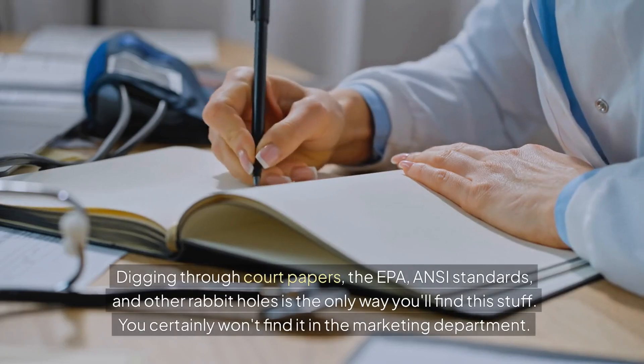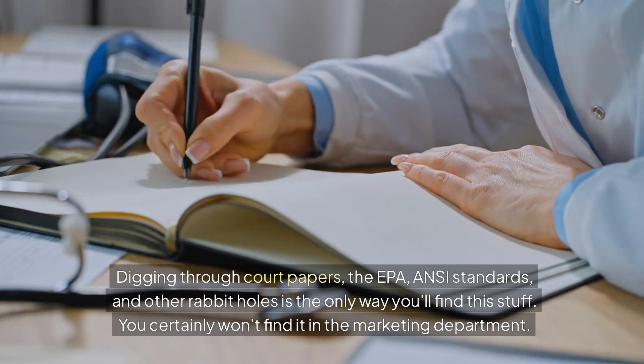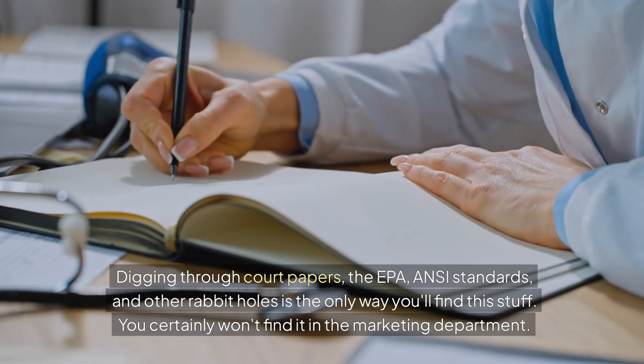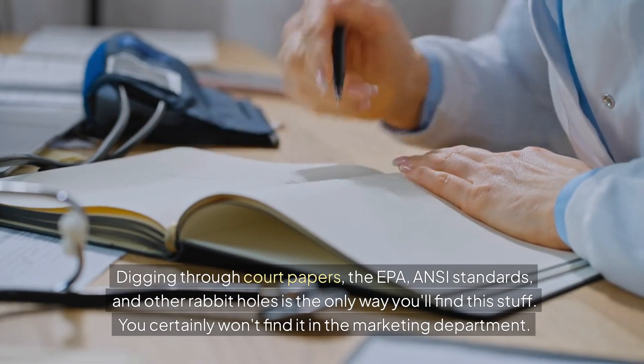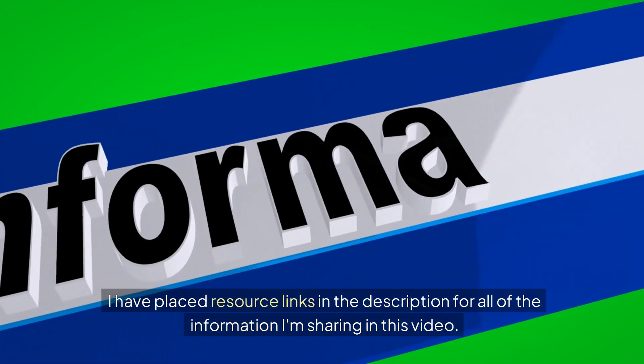Digging through court papers, EPA documents, ANSI standards, and other rabbit holes is the only way you're going to find this information — you're certainly not going to find it in the marketing department. Resource links are available in the description for all of the information shared in this video.